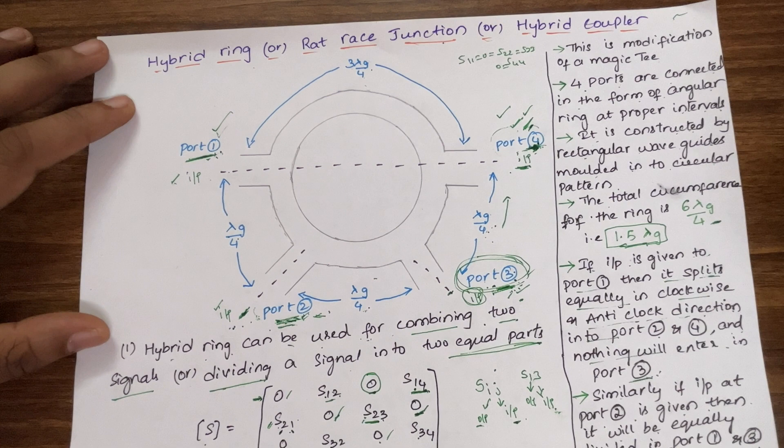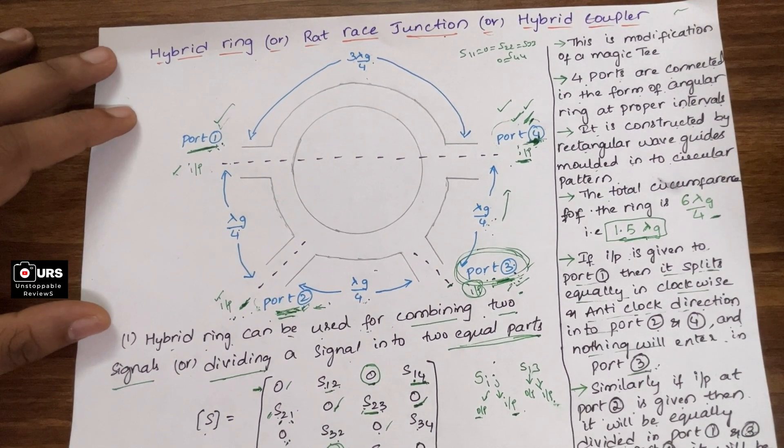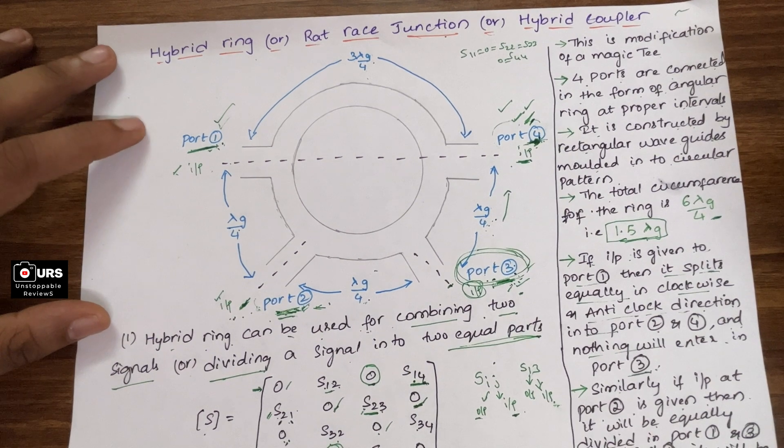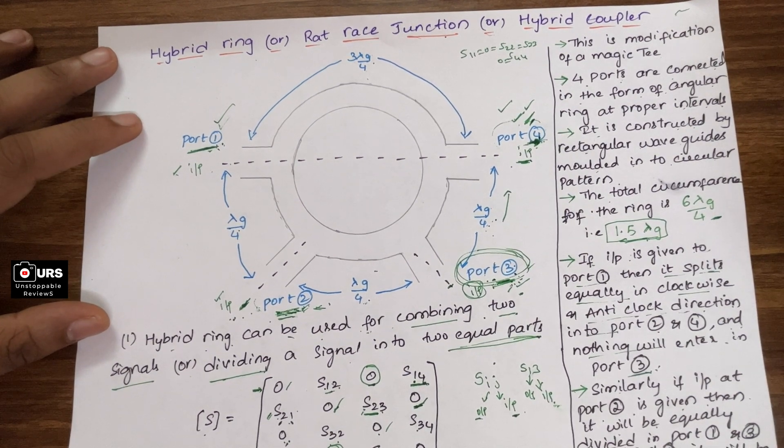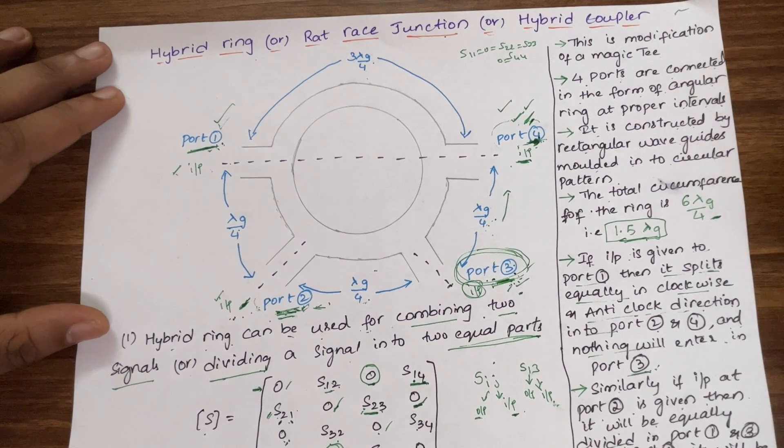In the next class we are going to discuss the directional coupler — its operation and working principle, its applications, and the derivation for the S-matrix of a directional coupler. Those things we will discuss in the coming video. Thank you, have a nice day.